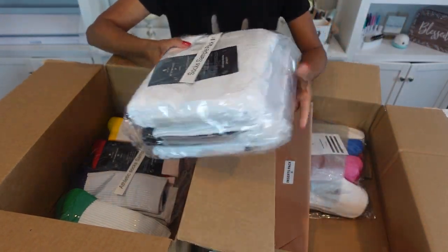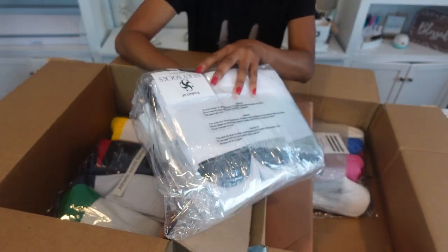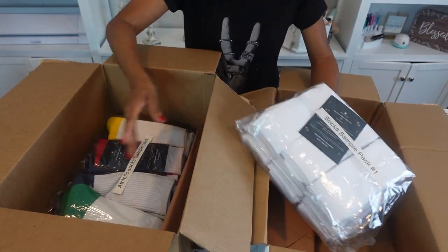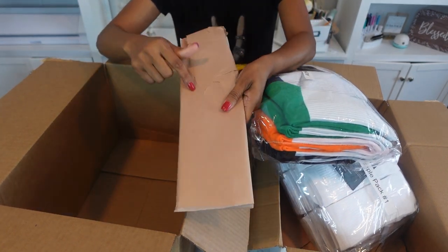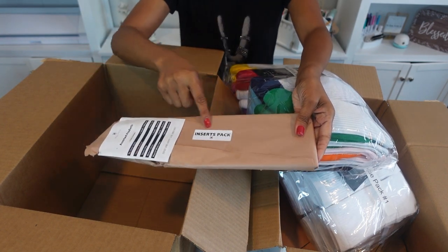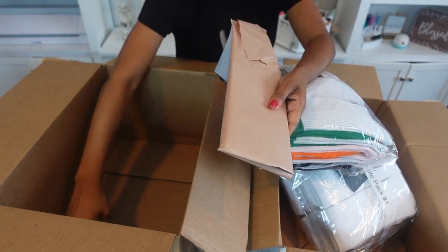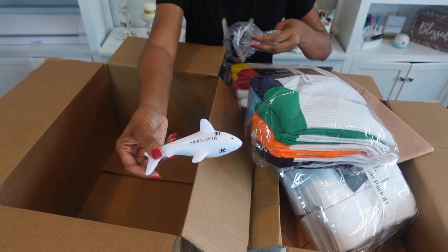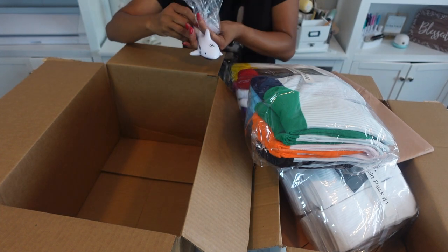We got the sample pack — this one is different from this one, white and black. These are the inserts for the socks in order to sublimate them. And we got our little Silky Socks shark — got to find somewhere cool to put that. Thank you so much.